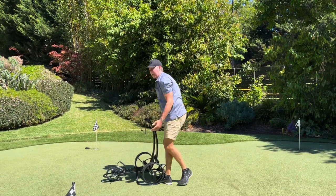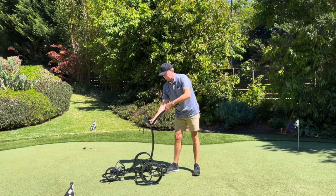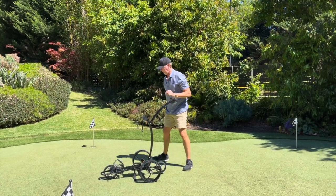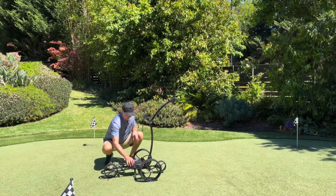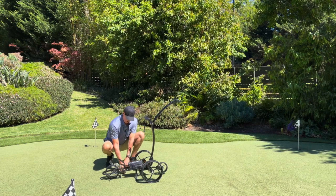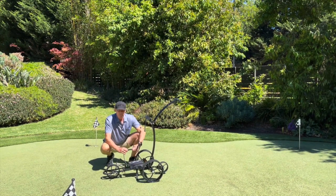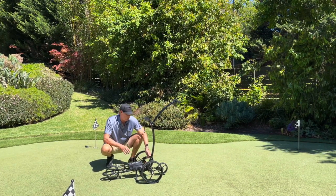To pull up the buggy — this is how you'll get it in and out of your car — turn the knob anti-clockwise and get it to a height that suits you. There's no right or wrong as far as that's concerned. The battery goes on the tray. The battery lead goes into the battery indicator, so if you've forgotten to charge your buggy the night before, you'll know if you've got enough charge to get through a round.